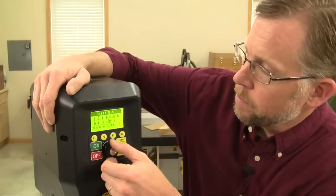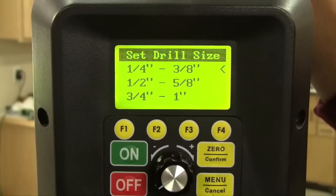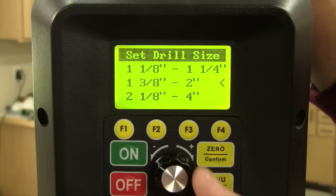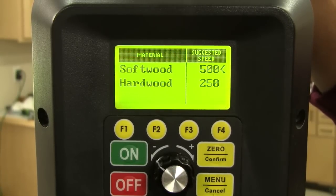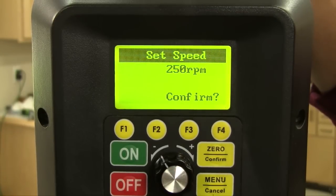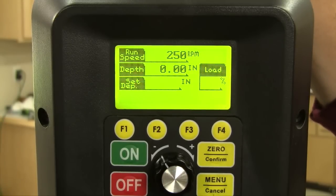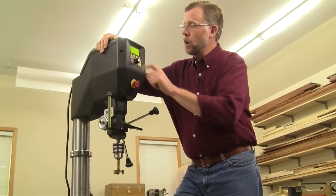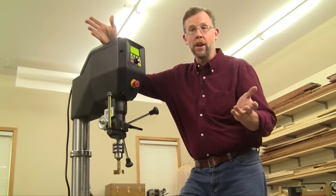Since I'm using a Forstner bit, I'll select that icon, and then we're prompted with a screen asking how large a diameter bit we're using. I'm going to use a 2-inch bit, so I'll toggle to that selection. Then Voyager asks: are we drilling into softwood or hardwood? Poplar's a hardwood, so I'll make that selection, and it's suggesting a bit speed of 250 RPMs. I'll click on that and confirm it. Returning to the main CPU screen, Voyager has my information saved, and when I turn the machine on, I'm drilling at the optimal speed for a 2-inch Forstner bit into poplar. You never have to guess.